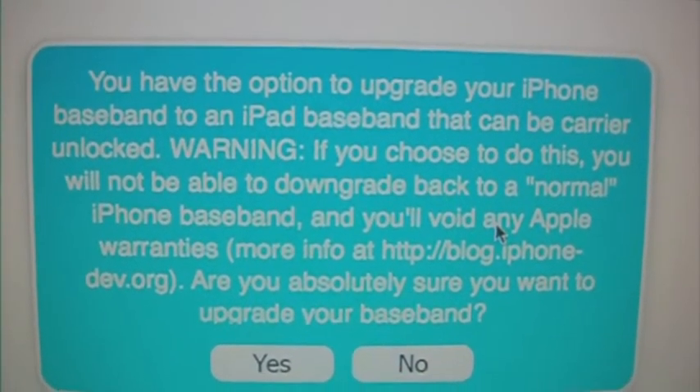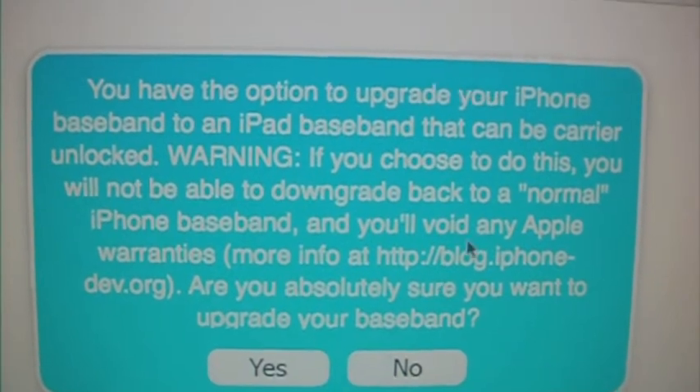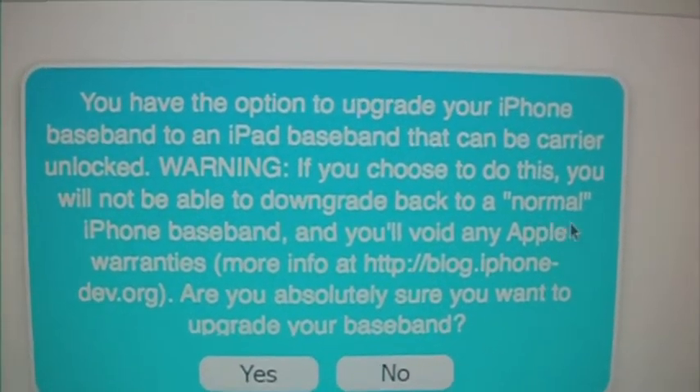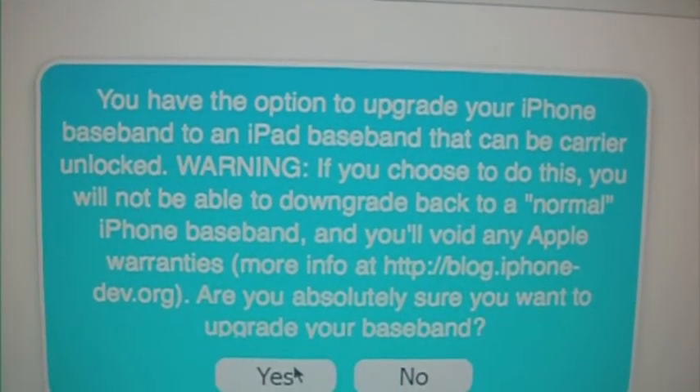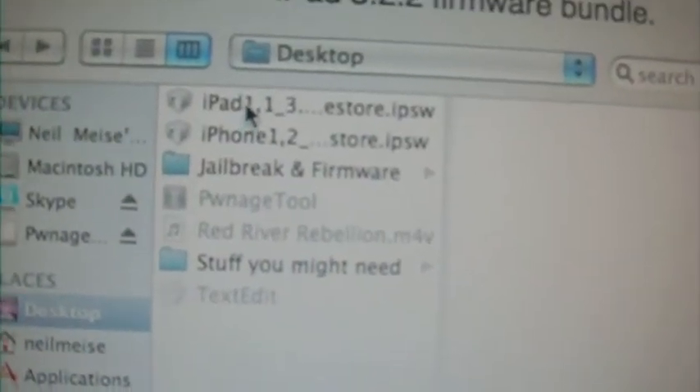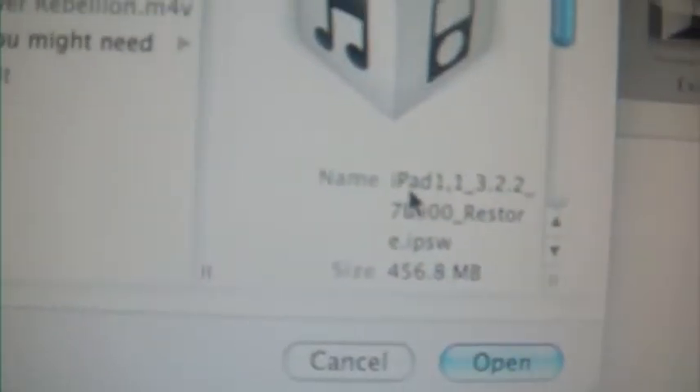Click yes to unlock, or click no if you don't want to unlock. Then browse for your iPad firmware 3.2.2 and open it up.